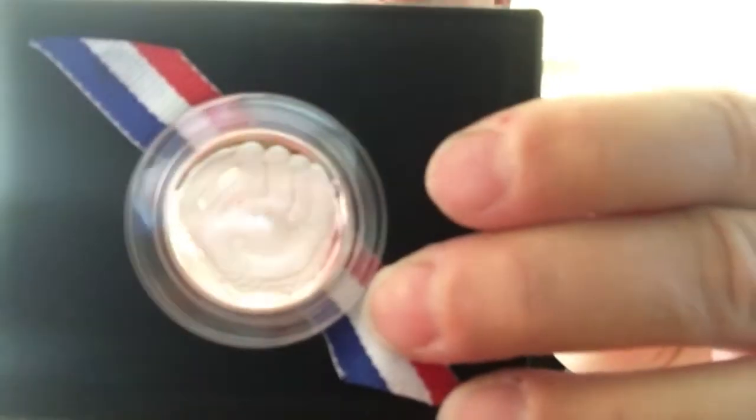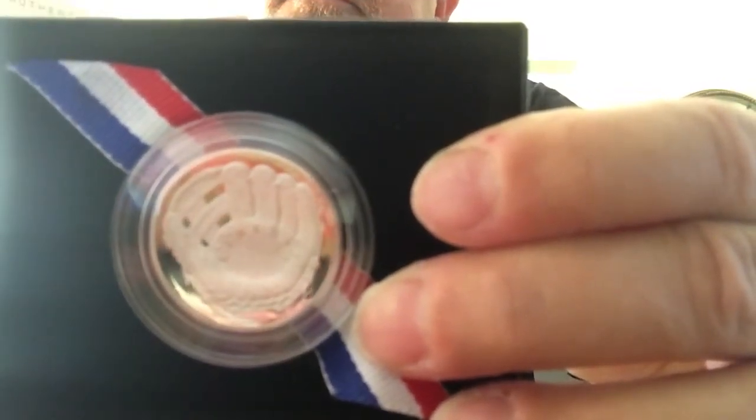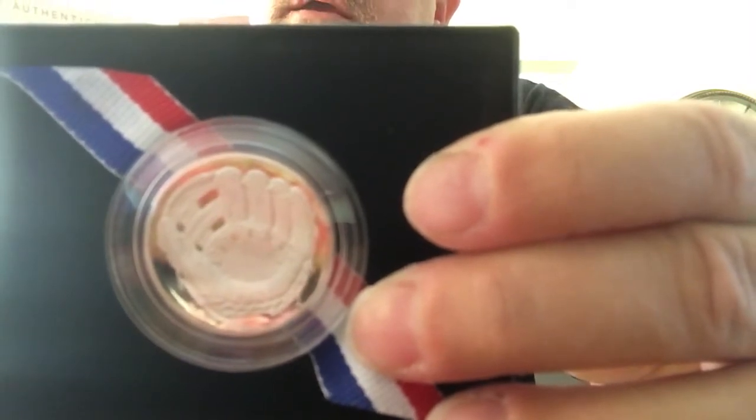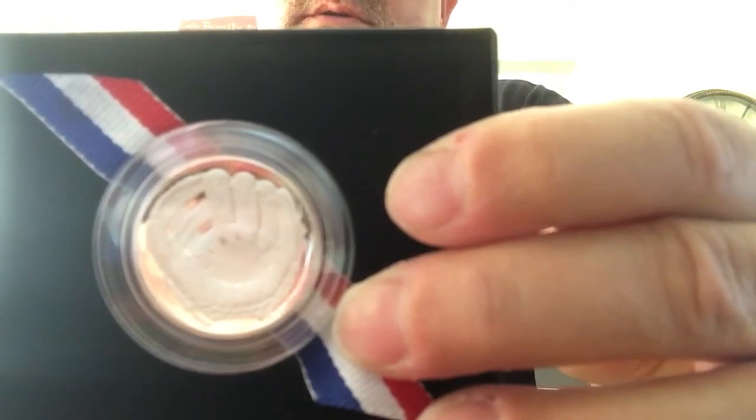So I liked it so much I picked up a half dollar. And this one's clad — it's not silver. It has a 750,000 mintage across all options from the San Francisco Mint.